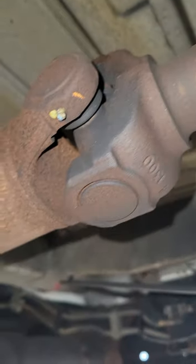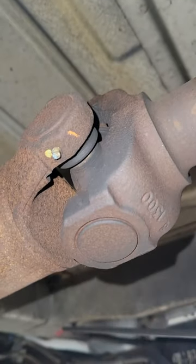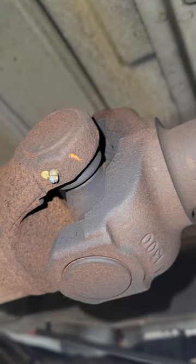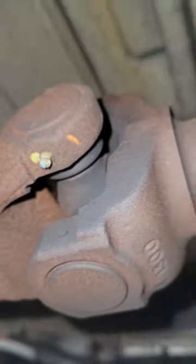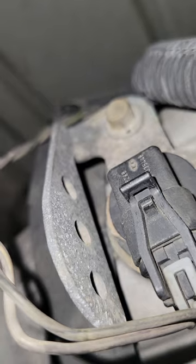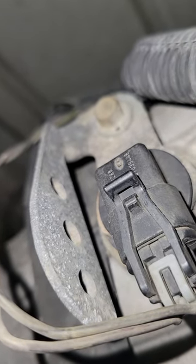Okay guys, I'm up under the vehicle. Look for the U-joint on your drive shaft. Go towards the front of the vehicle — that's the back of the vehicle, so go towards the front — and there is your transmission speed sensor. Notice how the bracket looks.